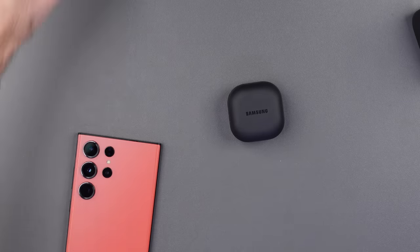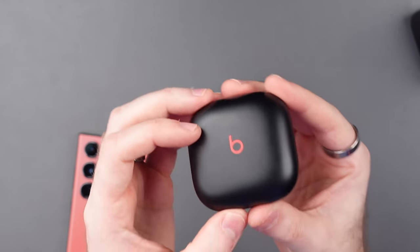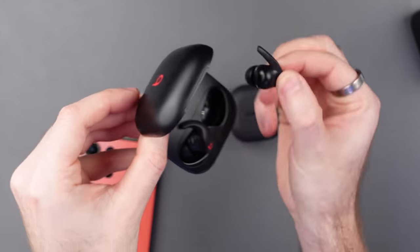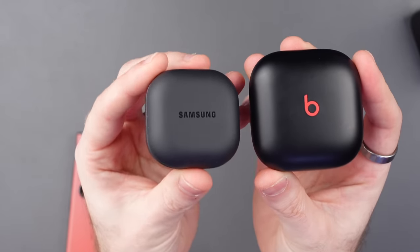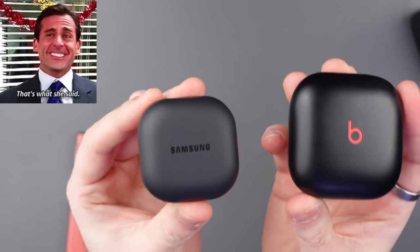The thing I like about these coming from Apple is that they can actually switch between your phone and the Galaxy Tab, just like Apple's own AirPods do. I'm actually gonna get a Galaxy Tab here soon to test that out. With my iPhone, I've always carried around a pair of Beats Fit Pros, mainly because they are one of the only headphones that actually stay in my ears. But look at the difference in the size of these cases — the Beats Fit Pro case is very, very big, and the Samsung one is tiny in comparison. They also charge wirelessly.